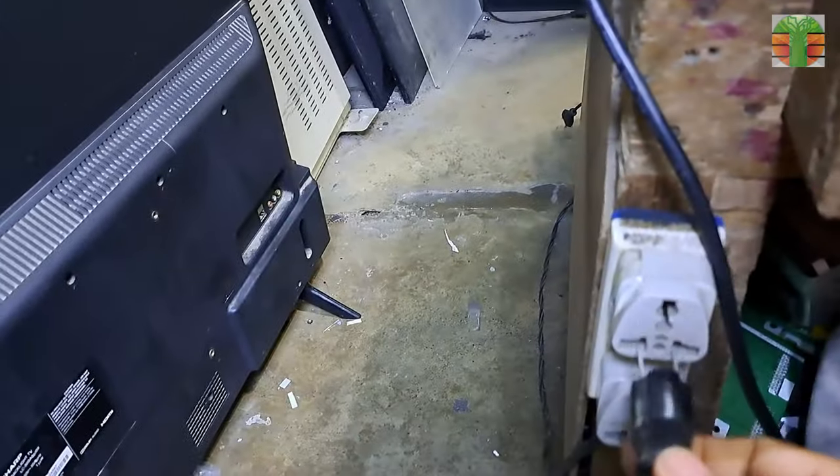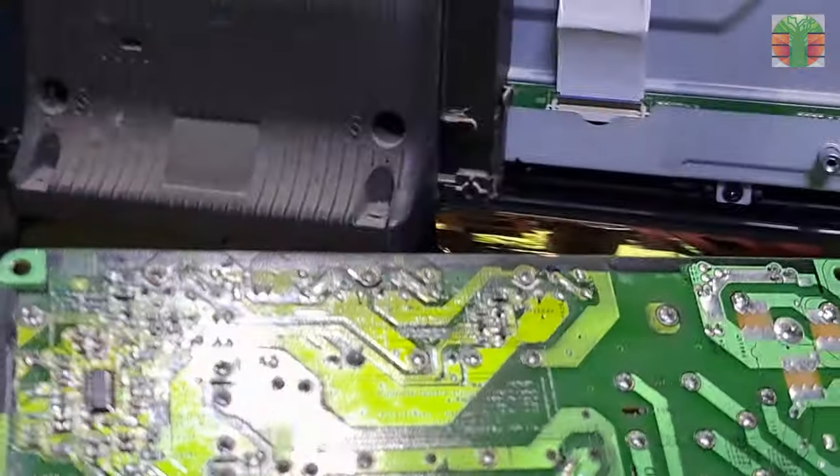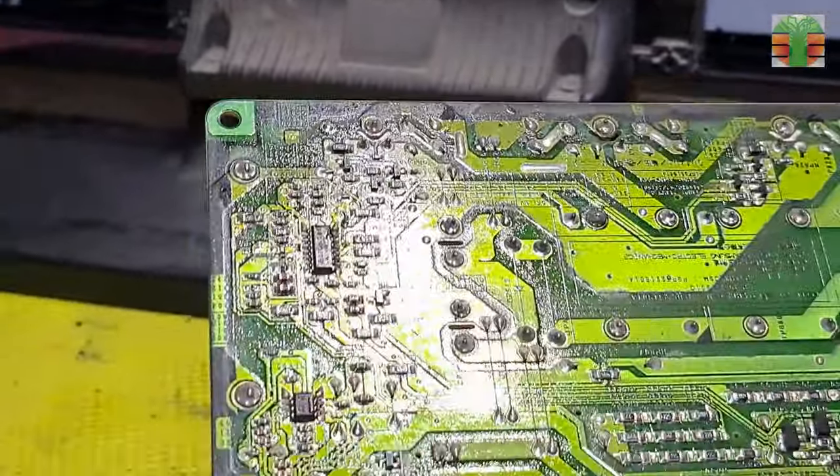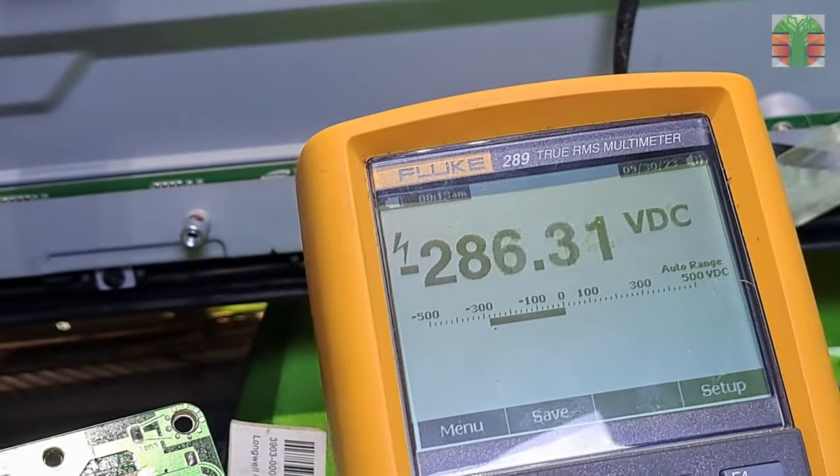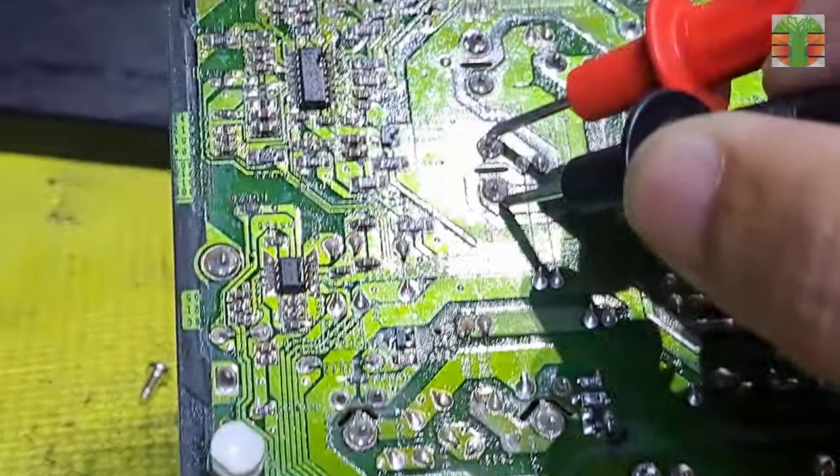The TV is unplugged now. Let's measure the primary capacitor. It is charged at about 287 volts and decreasing.